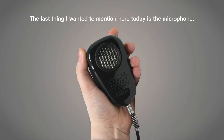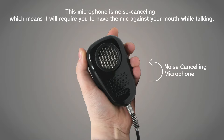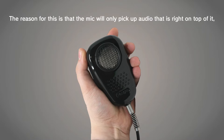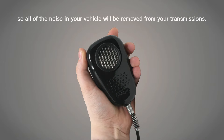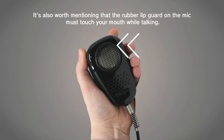The last thing to mention is the microphone. This microphone is noise cancelling, which means it will require you to have the mic against your mouth while talking. The mic will only pick up audio that is right on top of it, so all of the noise in your vehicle will be removed from your transmissions. It's also worth mentioning that the rubber lip guard on the mic must touch your mouth while talking.